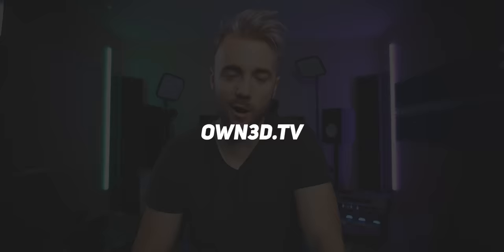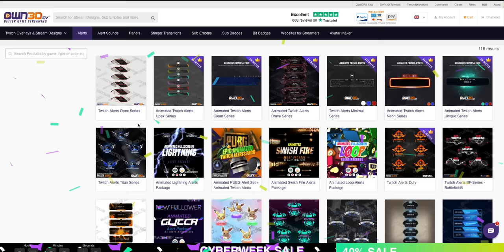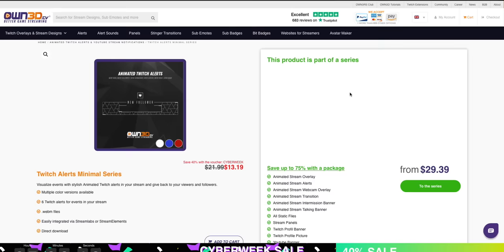Before we get started, I'd like to mention today's sponsor, Own.tv. If you're looking to put together a budget stream that still looks professional and beautiful, Own.tv is probably where you want to go. Not only do they have entire stream design solutions like alerts, transitions, panels, even banners, but they are 60% off when you use code alpha at checkout. That's a special holiday sale, by the way.